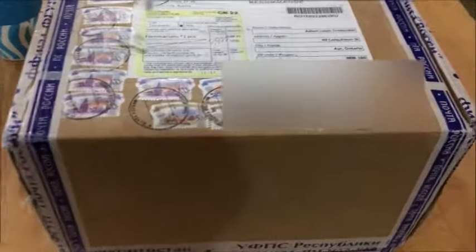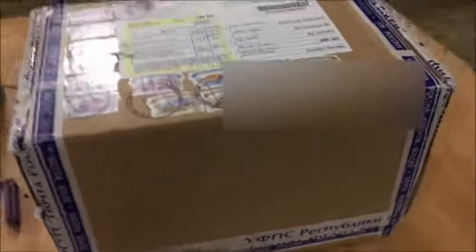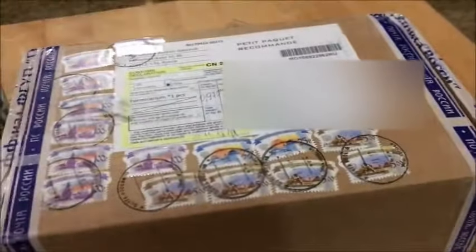Hey guys, this is the second video of the Ants Russia unboxing. I wasn't really gonna do an unboxing on it, but I said in the last video I would, so here it is. This time it only has 14 stamps instead of 22, so let's get started. I already had it pre-opened.